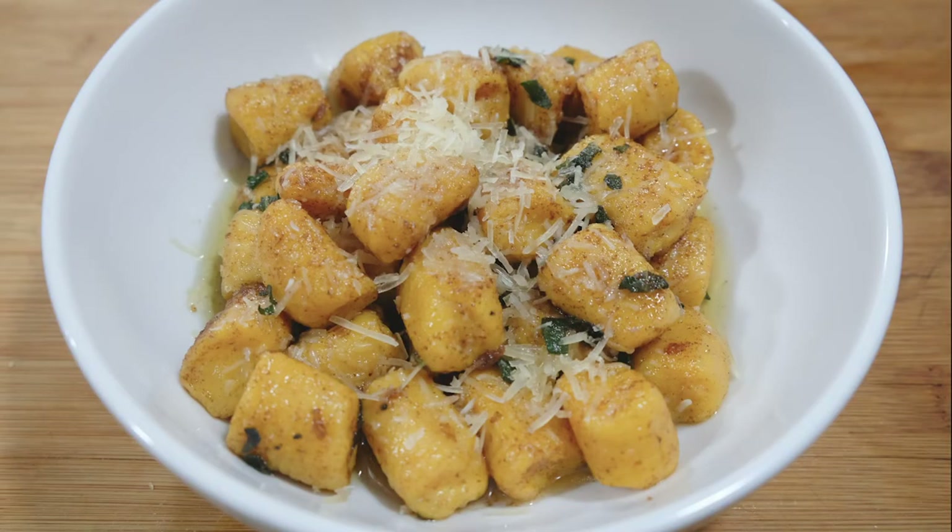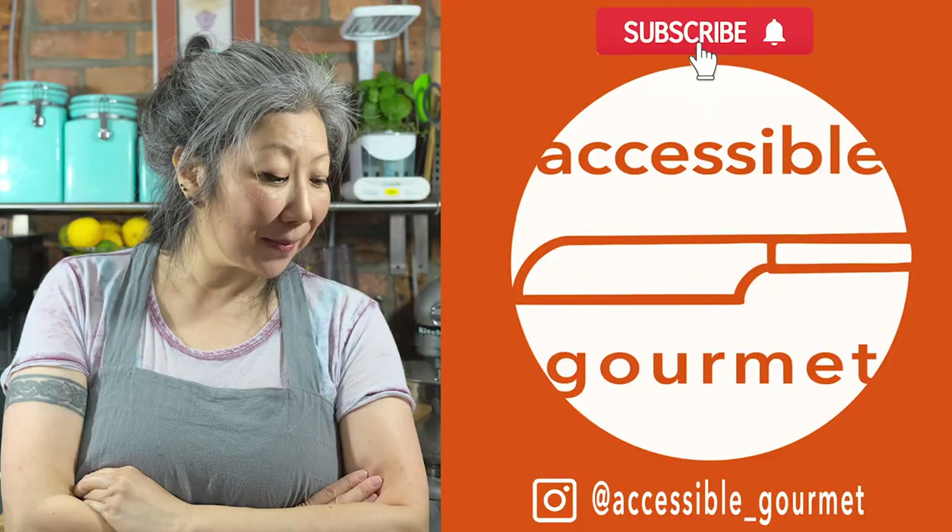It's absolutely one of the best things I've ever made, and I hope you guys make it too. Thank you so much for watching. If you liked this video, click the like button. If you loved it, subscribe because I put out new videos every week. Until next time, happy cooking!